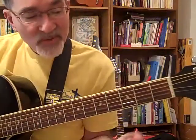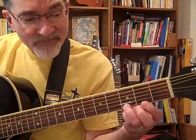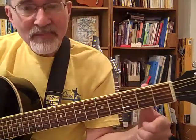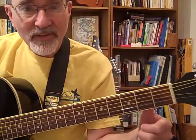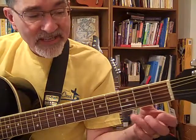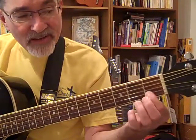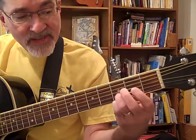Now let's try measure three. It goes from the open E string to the third fret. Remember your thumb is pointing toward the ceiling, right behind the neck on the backside in the very center of the neck. So it's E, third fret, first fret on the second string, third fret on the second string.